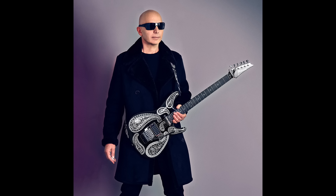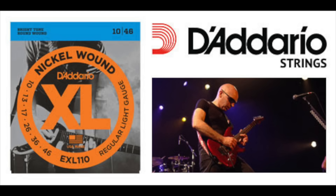Next up is Peter Green. Unfortunately not much is known about Peter's string gauge, but whilst researching for this video someone on a forum stated that they jammed with him in 1970, and apparently he had 12s on his burst.